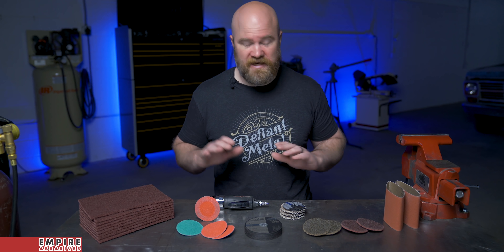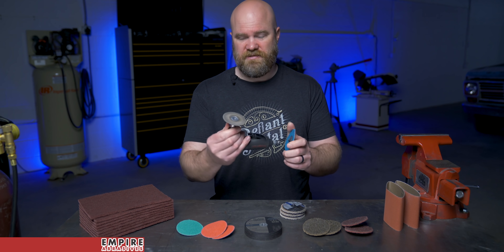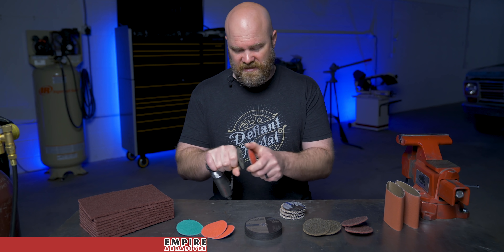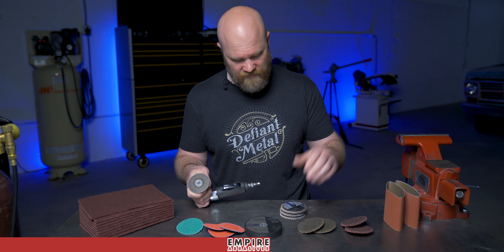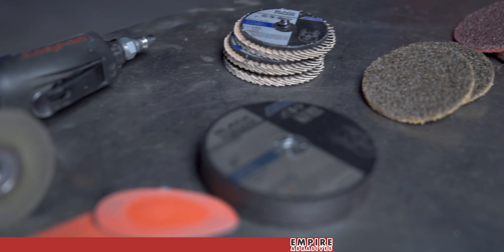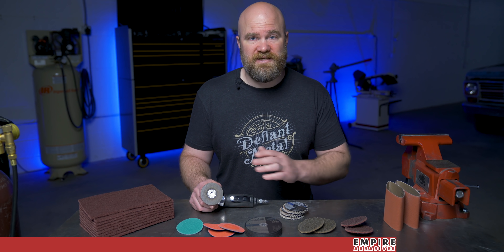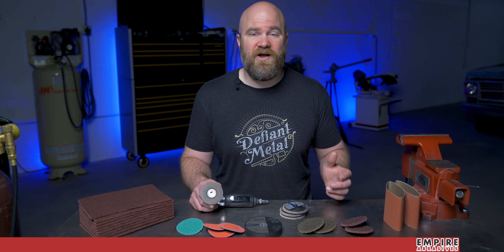Before I go any further, I wanted to thank this video's sponsor, Empire Abrasives. Empire Abrasives is where I get all of my grinding and conditioning discs. A common one I use is a three-inch disc on a roll-lock type arbor, and the pads quickly attach. They have ceramic grinding discs, regular grinding discs, surface conditioning discs, cutoff wheels, and flap wheels that I love to use — hand pads, they've got everything. I'll leave a link to Empire Abrasives down below, and if you use promo code Voss at checkout, you'll receive 10% off your first order.